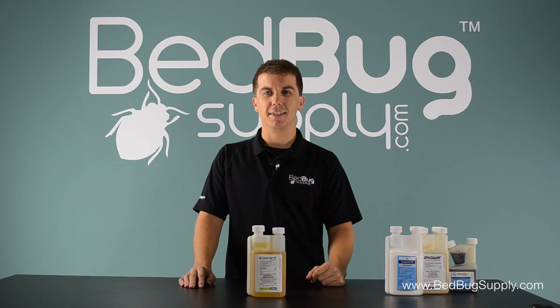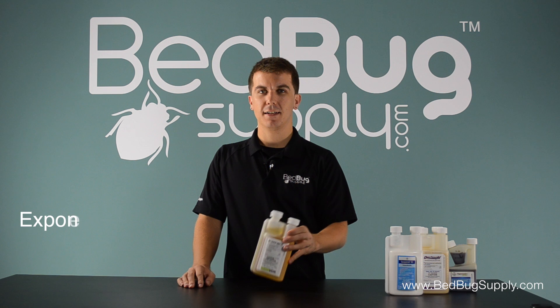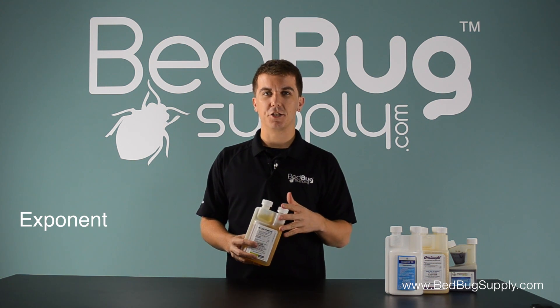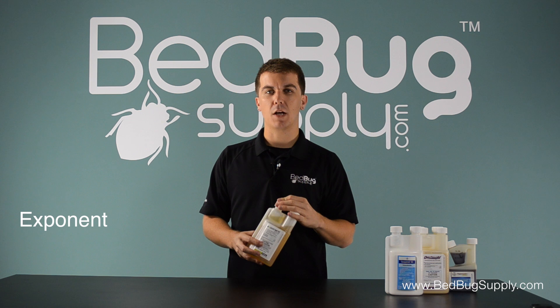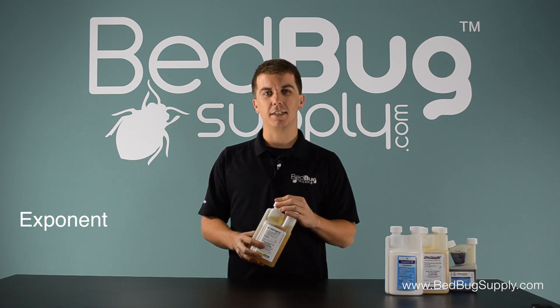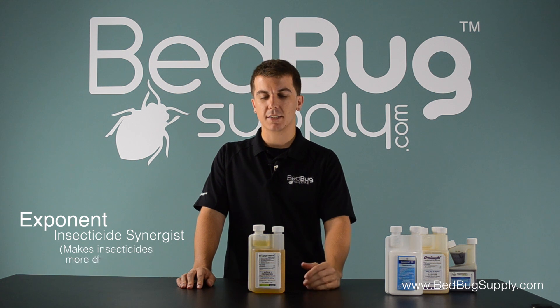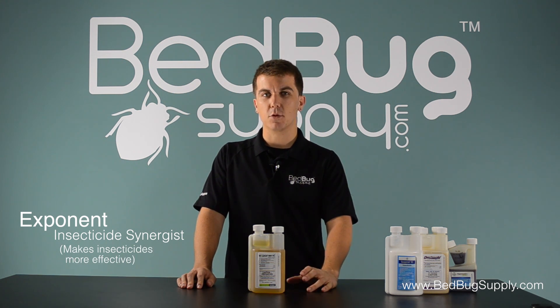Hello, this is Josh with Bedbook Supply and today we're going to be taking a look at Exponent, a new product by MGK. Exponent is a unique addition to our lineup because it has no insecticidal properties of its own, so it isn't intended to be used by itself. Exponent is an insecticide synergist, meaning it's used alongside insecticides to make them more effective.